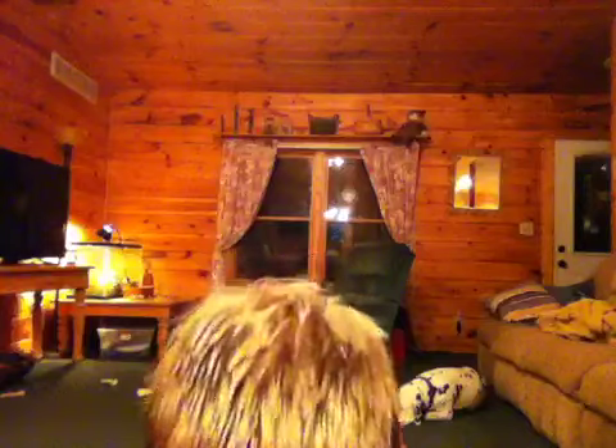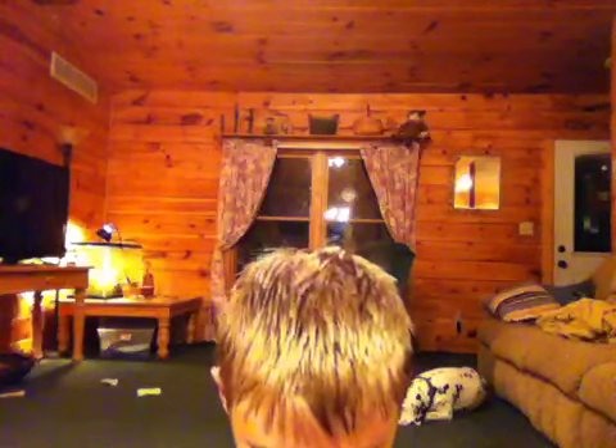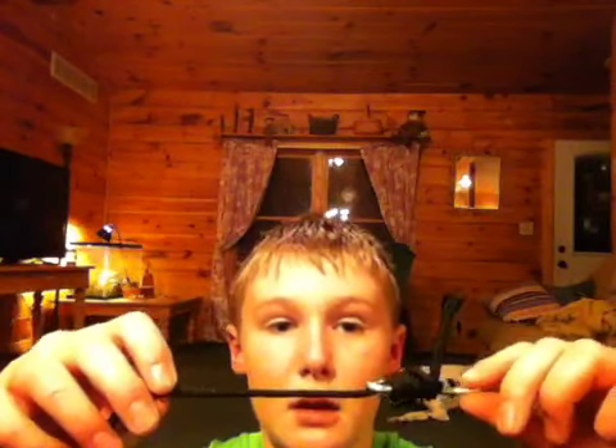Pull up on this part, then pull up on that part, then pull your tag end down, then pull up on that part again, and pull on both ends again. Notice how that knot — it's not going to slip.